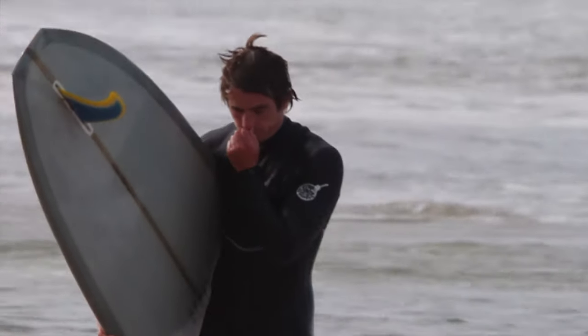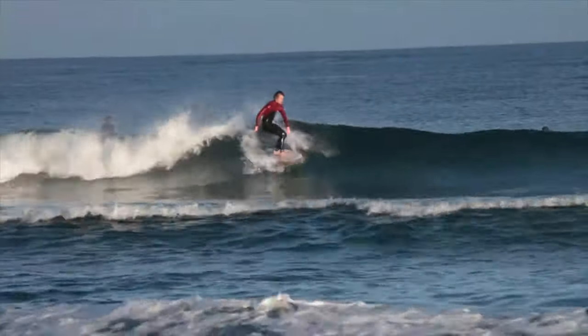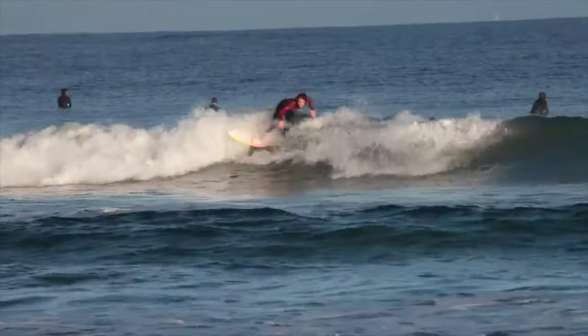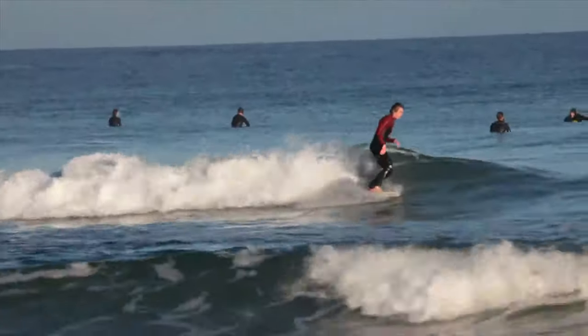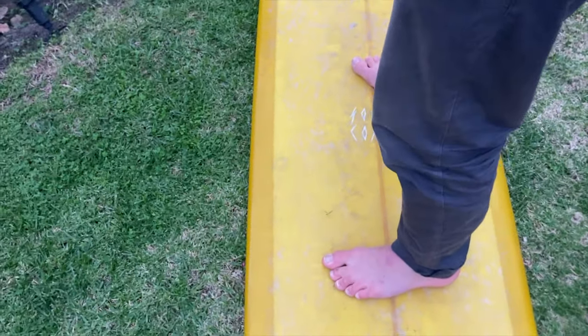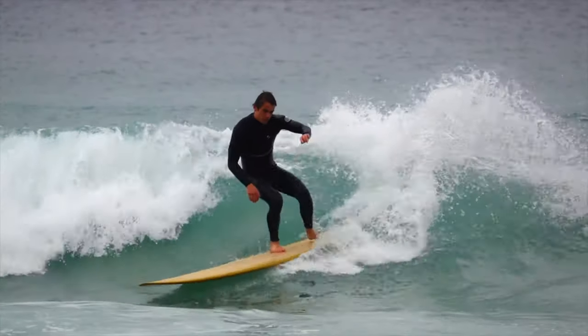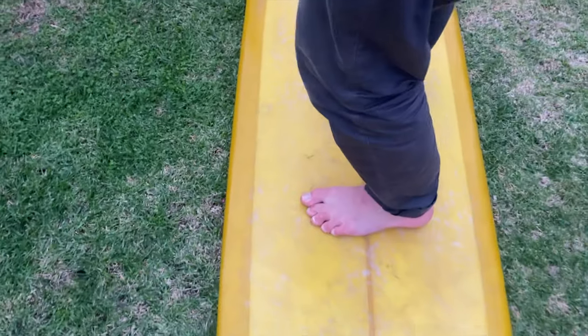On shortboards it's relatively easy — the back foot spans almost the entire tail across, so by leaning on the toes you can engage serious pressure on that side of the rail, and the same goes for heel-side turns. On a longboard though, there's so much width at the back of that tail that simply putting a bit of pressure on the toes or heel isn't going to be enough to engage that rail effectively — we'll just bog a rail. This is compounded by the fact that many longboarders don't put their back foot far enough back onto the tail, meaning we won't get the nose lift needed to disengage the rail, and having the foot further forward at a wider point only exaggerates the problem.